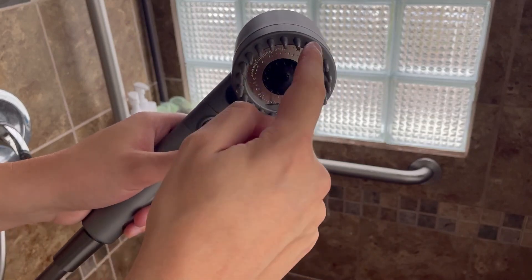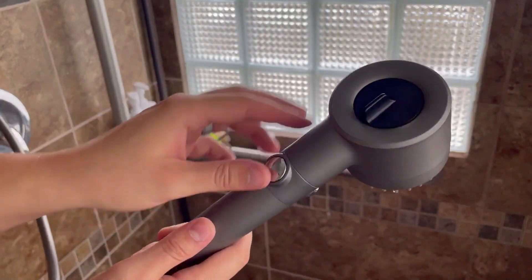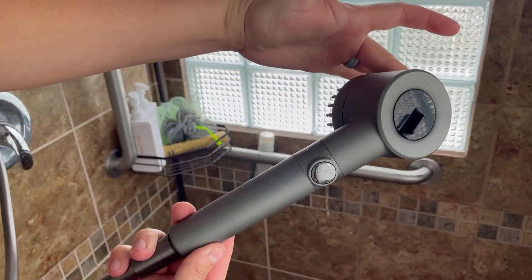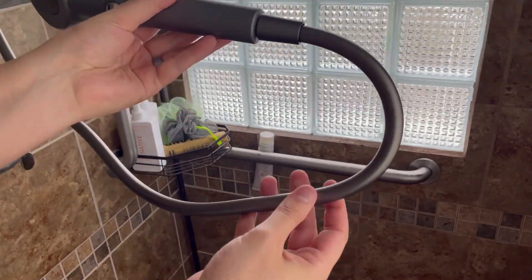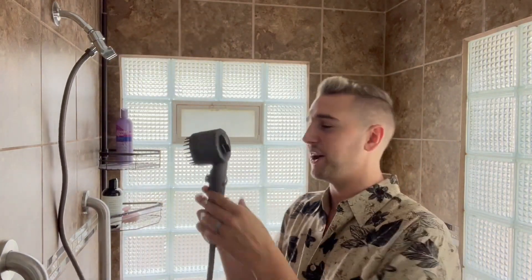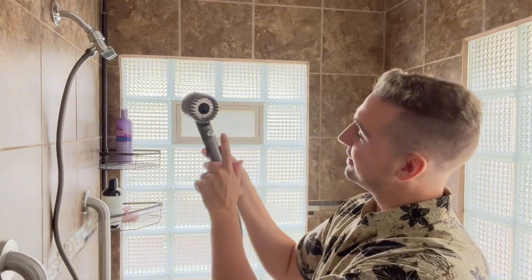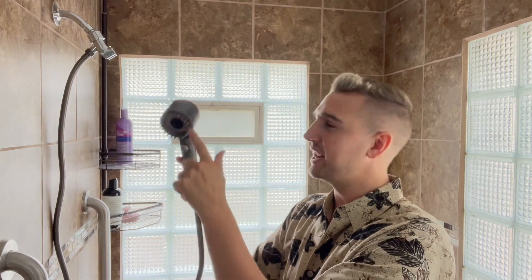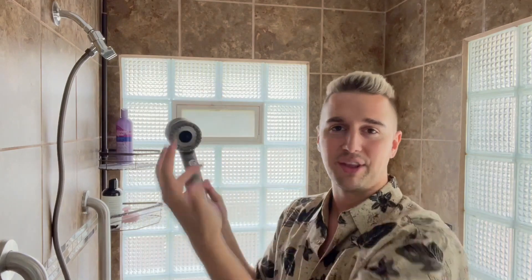The shower head itself has 22 silicone prongs for massaging your scalp. I'm so impressed by the look, the luxury feel and finish, and the hose as well — how it's flexible but still has almost a metallic type finish. Overall, I'm so stoked about this new shower head. It looks so much better than the old one. I love the stop button, the three spray modes on the top, and the fourth mode of using the head as a hose. I hope this video was helpful in showing you what to expect with this shower head. I'll catch you on the next one.